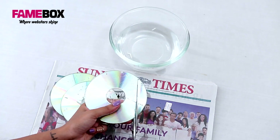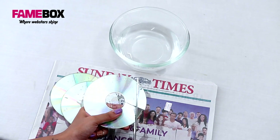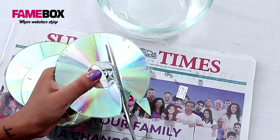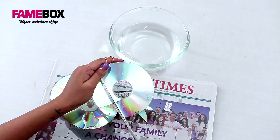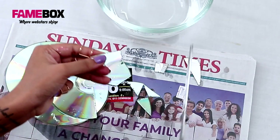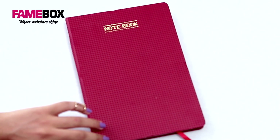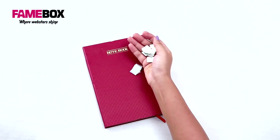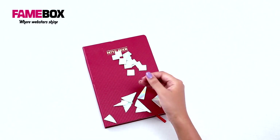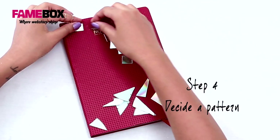You can cut random shapes or something more geometric and square. This is the notebook I'm going to be using today. I've got these geometric cutouts as well as asymmetric ones, and I'm just going to place them to see which pattern I like better.